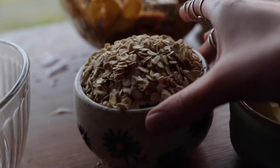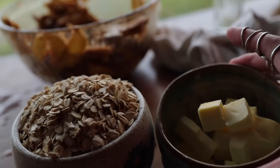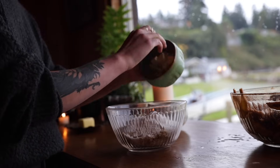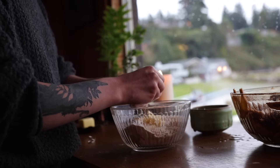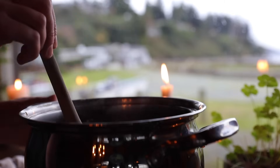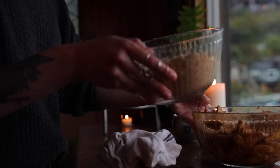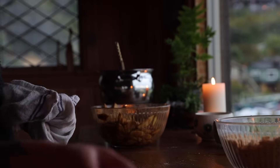Making the crumble is really simple. You'll just need equal parts oats, sugar, brown sugar, and flour, along with a bit of butter. Then just combine it all in a bowl and pinch it together.